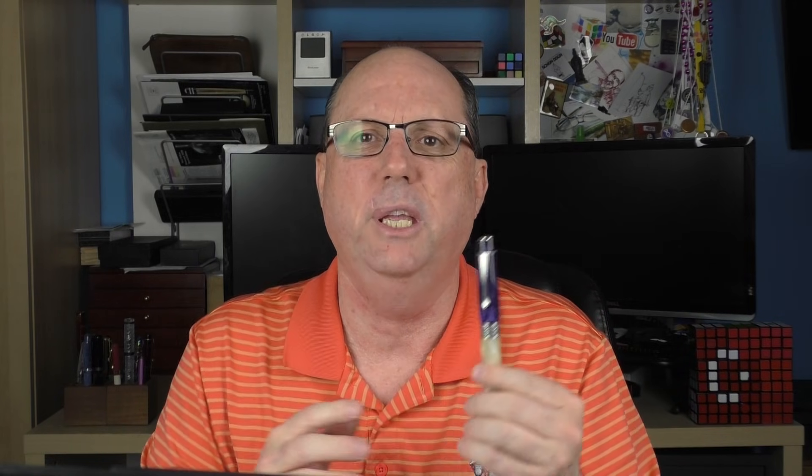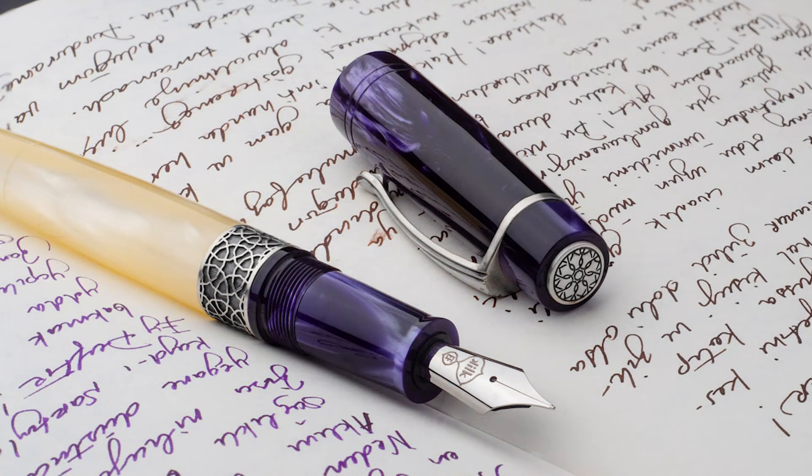The Kilk Celestial is available through the Kilk website as well as select retailers. The pen sells for $290, which I feel is very reasonable for what you receive. In my opinion, you receive a very solid, well-constructed pen with some unique design elements and striking looks. On top of that, as you'll see in the writing sample, the broad nib on this particular pen performs outstanding — it's really a joy to write with. I mentioned these pens are made in limited quantities, so if it interests you, it's probably one of those things you'll need to order and wait for a while to receive. Sometimes special pens like this require a bit of patience to acquire, and I feel the Kilk Celestial is well worth the wait.